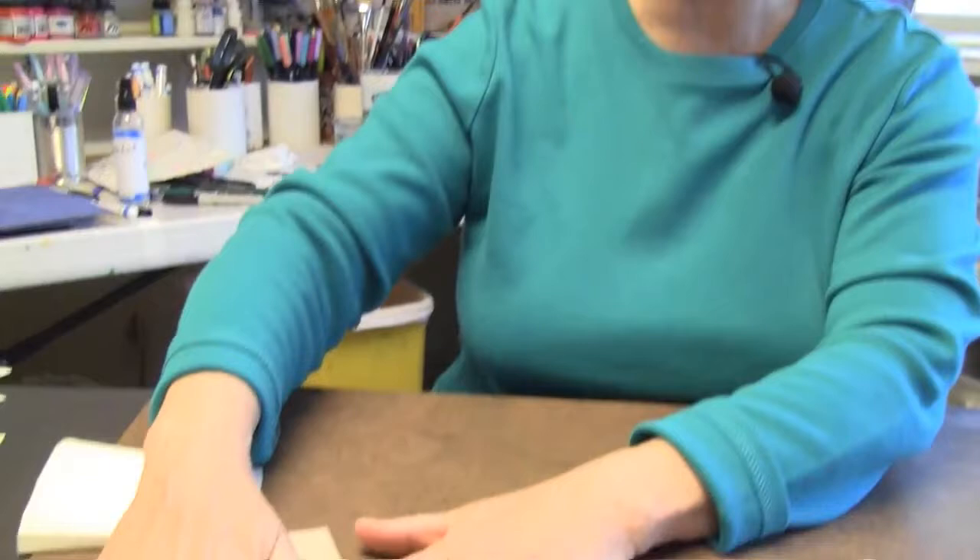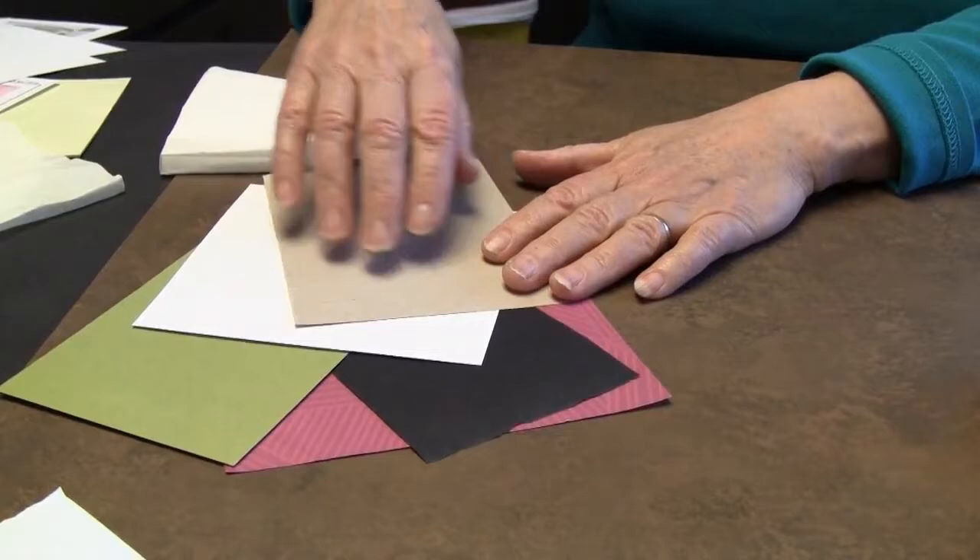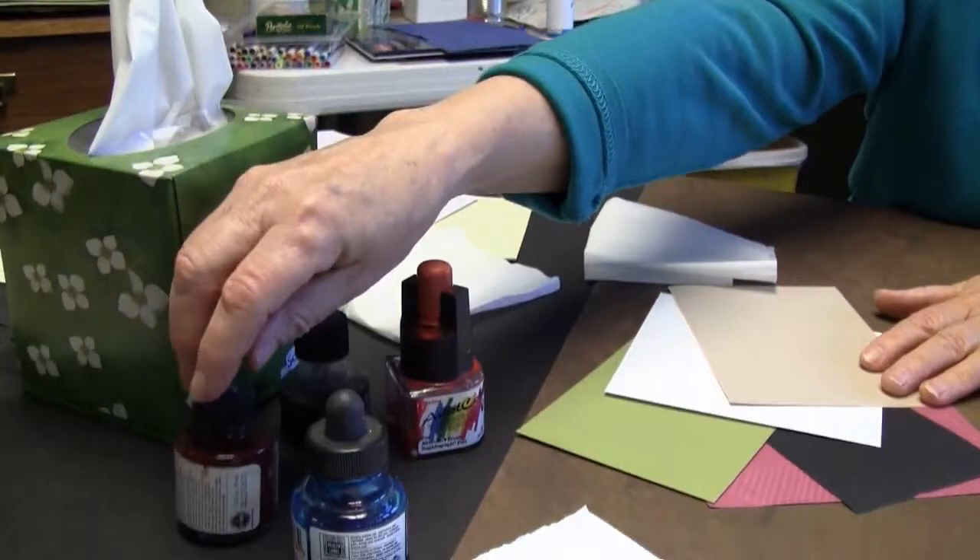It's nice to have different textures with the paper, so you'll get a chance to try them all. We're going to have different kinds of inks: acrylic inks, FW ink, Dr. Martin's watercolor ink, and of course the old India ink.